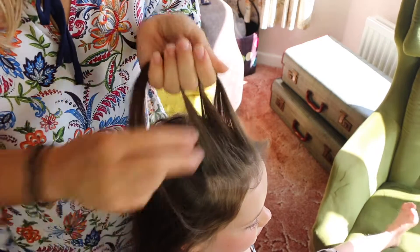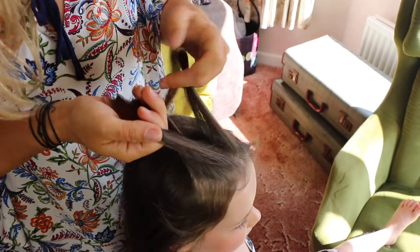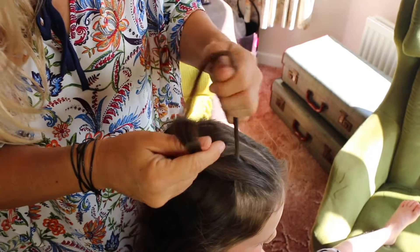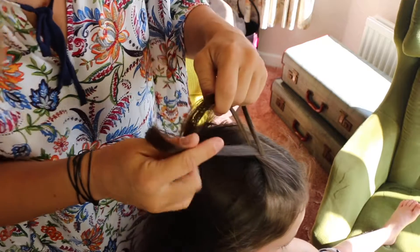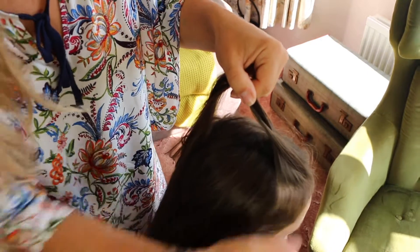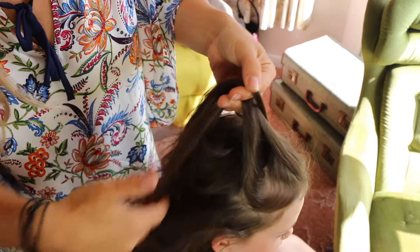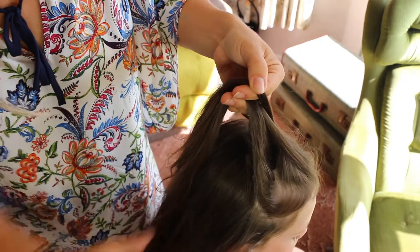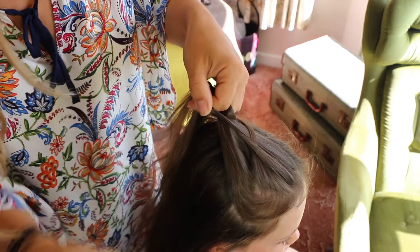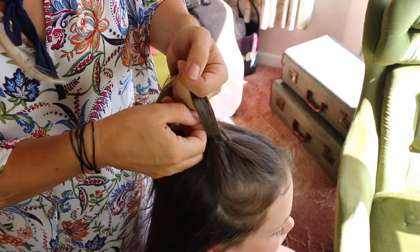I'm going to just brush through Amelie's hair. Take a section of hair at the front and split it into three. Then take the right strand and put it under the middle strand. Take the left strand and put it over. Grab another section of hair, add it to the right strand which is tucked underneath in the middle, and take that middle over that left strand.